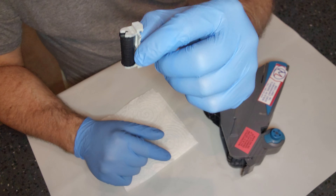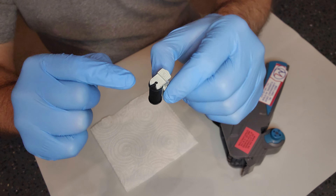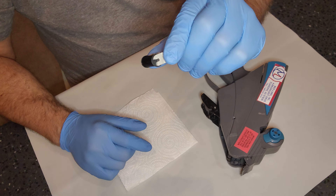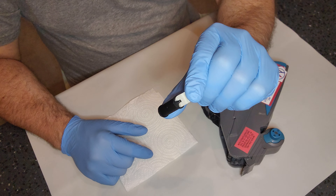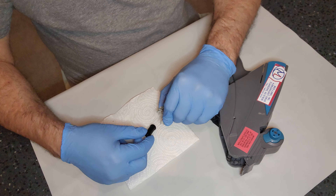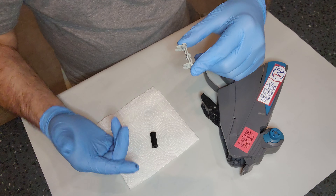With your gloved hand, slide the ink roll out — this is the actual ink roll. The only thing you're going to dispose of is the ink roll itself, not the housing. Pinch the sides so that the ink roll opens up, and you can pull that ink roll right out.